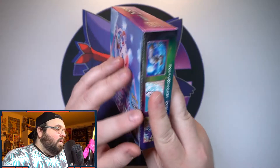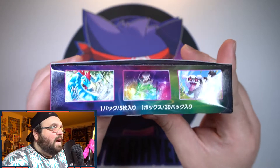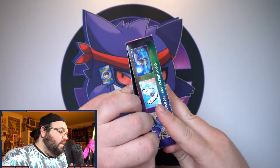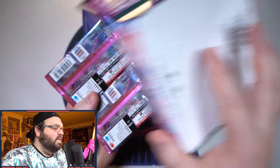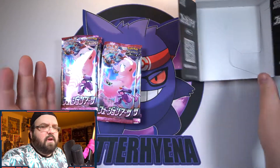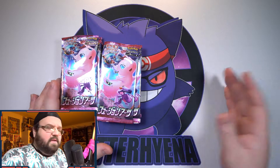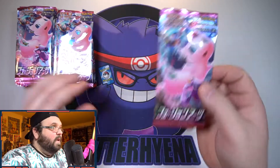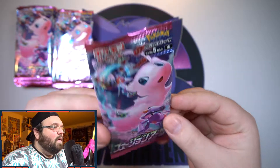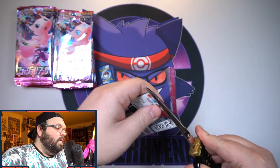Here we have got our normal set of packs. The art is honestly awesome — I love that giant Mew above the city, it is so cool. There is the side artwork, the front, and the other side. There are a lot of good looking holographics in this set. I have slowly started to post card announcements again depending on what cards we get in sets. Alright, beautiful pack art — let's get into this.